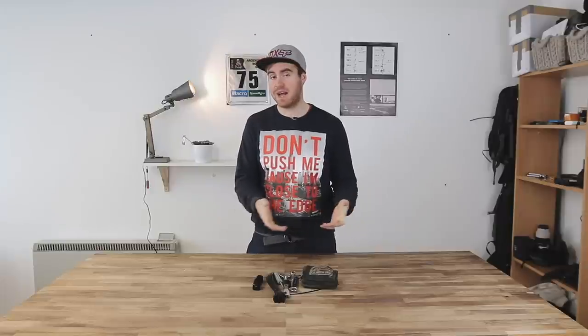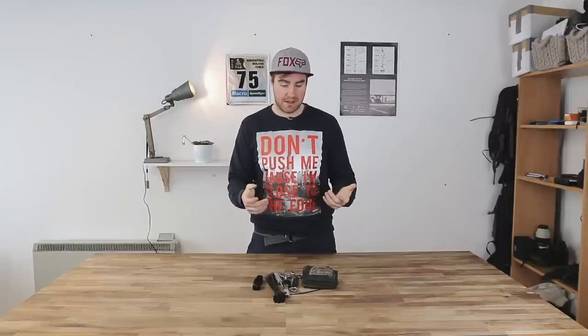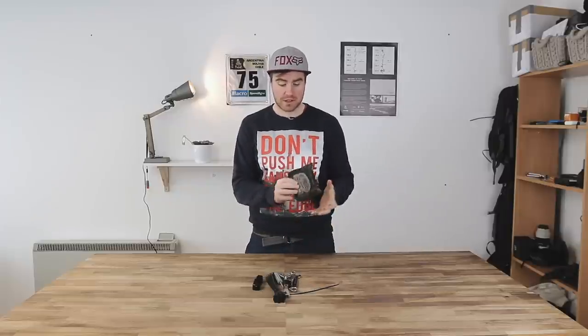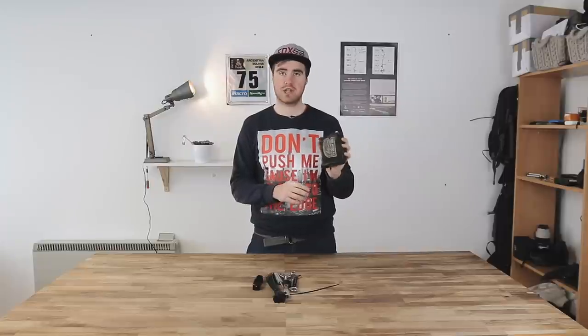In front of me on the table here I've got a Dakar toolkit from Dakar 2015 — this is my personal toolkit. With this you can dismantle an entire KTM rally bike pretty much, and that includes fixing chains, changing a tire, getting wheels out, solving electrical problems. The bulk of the toolkit starts with a Motion Pro T6 chain tool.